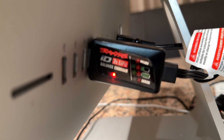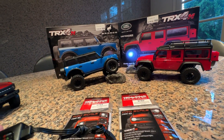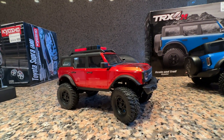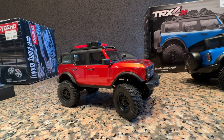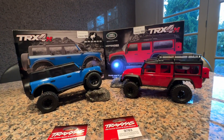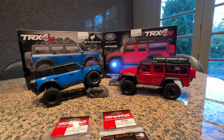It includes a 750mAh 2-cell battery pack and a 2-amp charger that charges quicker than the average charger and goes into a USB port. We charged the battery last night and had it done pretty quickly. On the SCX24, the battery is around 350mAh, so this is definitely a higher capacity battery on the Traxxas and it's definitely going to show in run times.